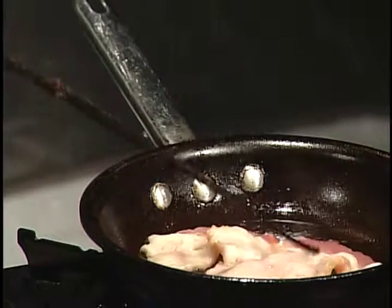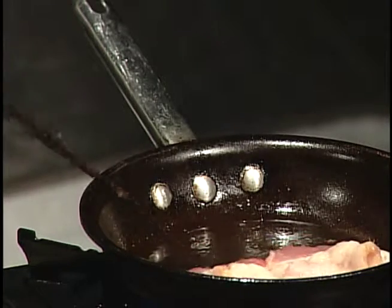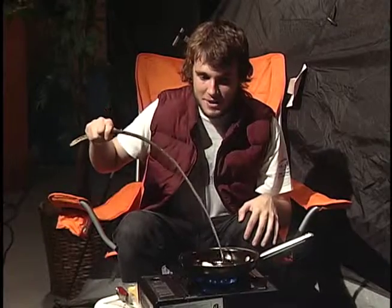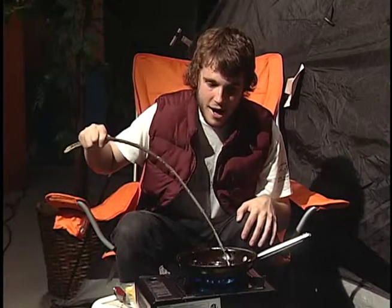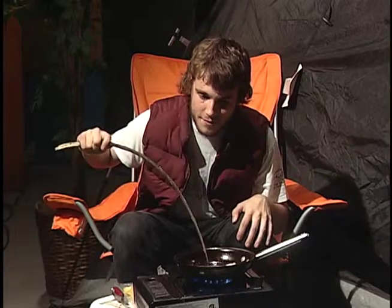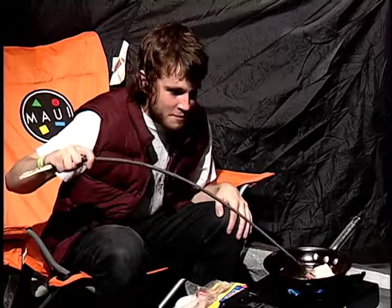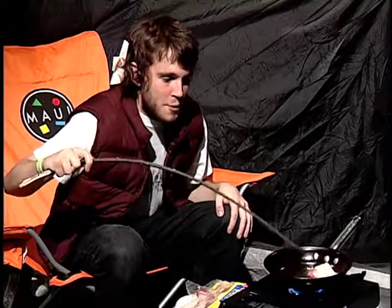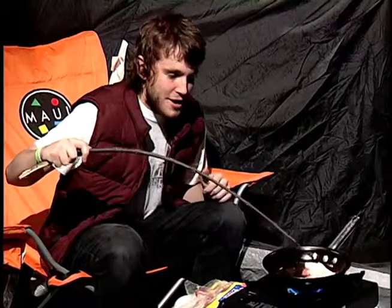Oh, listen to that sizzle. There is just copious amounts of grease on this bacon. I want to soak up every ounce of that grease. Because the Native Americans used to rub bacon grease on themselves before battle, because they said it gave them courage and stamina.